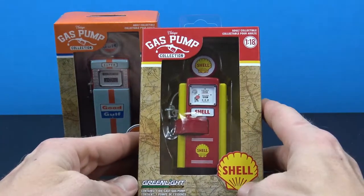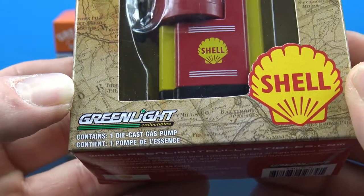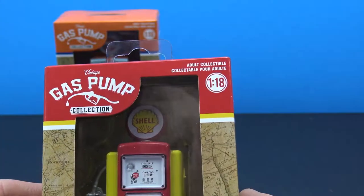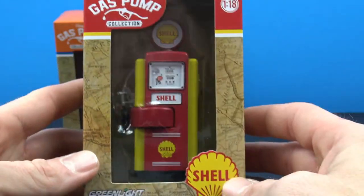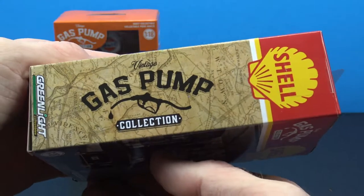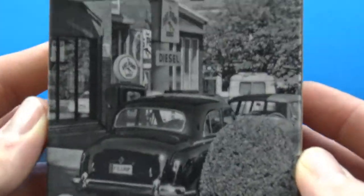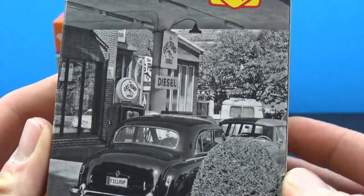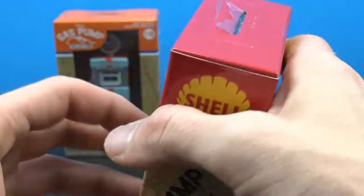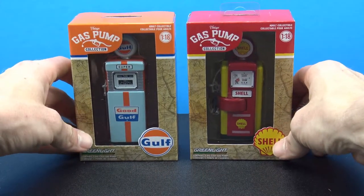This is of course a Shell brand gas pump. We do have the Green Light Collectibles logo there and it says 'contains one die cast gas pump.' Up here it says adult collectible and this is a 1/18th scale. On the side we have the Shell logo again with the vintage gas pump collection, and on the back we get a really cool old vintage picture of a gas station. Really really neat.